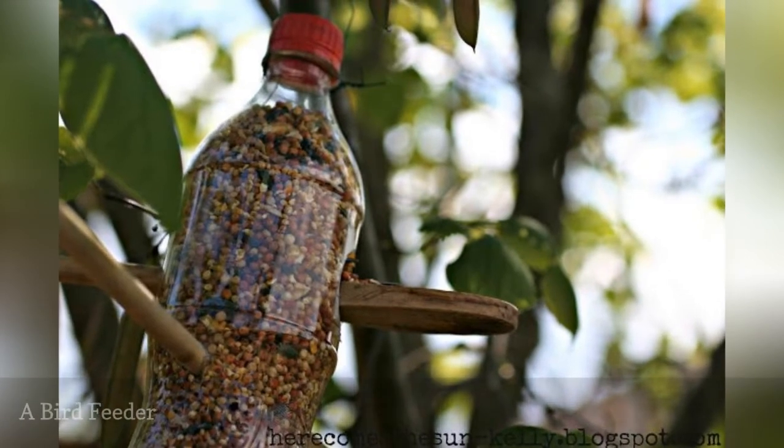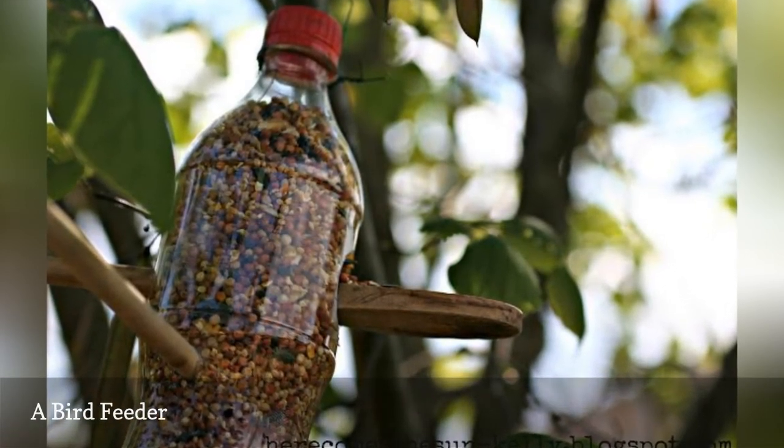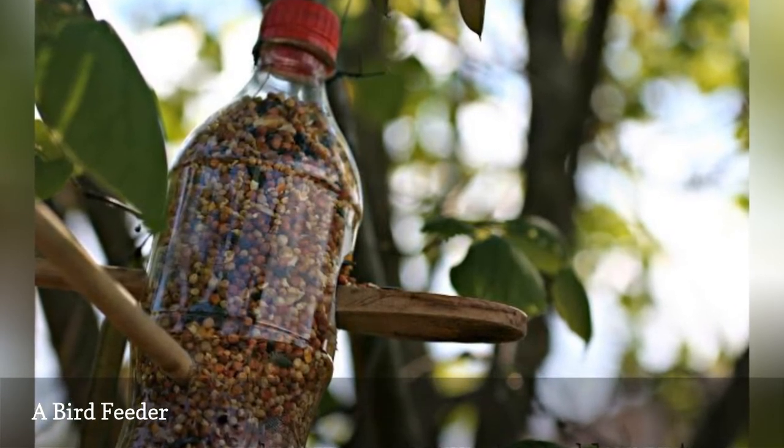Use two wooden spoons and a plastic soda bottle to make this simple bird feeder. Here Comes the Sun has a step-by-step tutorial to take you through the full process.